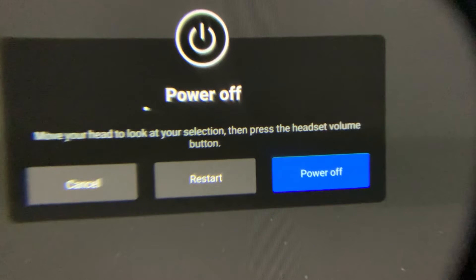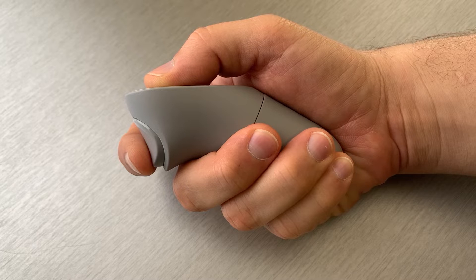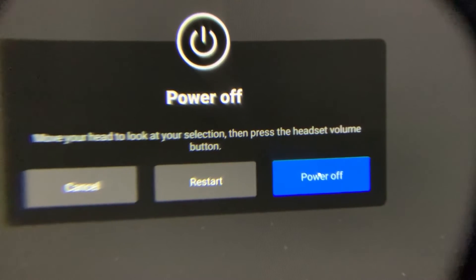A menu with three options will then appear on the screen. Using the trigger button of the Oculus Go controller, select the power off option.